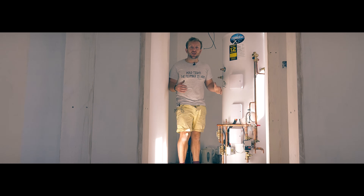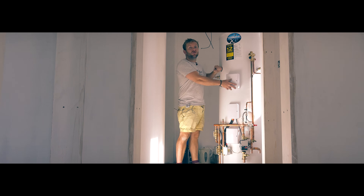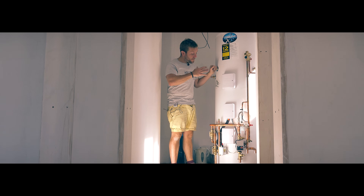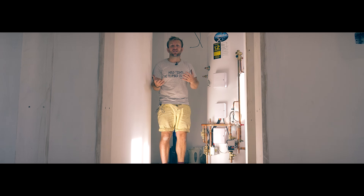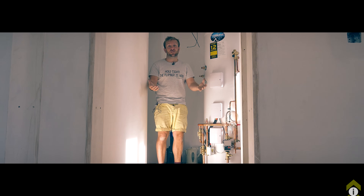Hi guys, welcome to this plumberparts.co.uk video. My name's James. Today we're going to be installing this Kingspan Tribune cylinder. It's an absolute beast. I want to show you about the pre-plumbed aspect of it, what pipes we've got going in there and why, and hopefully as apprentices, you'll get a better idea about what unvented systems are all about and what the advantages of having them are.